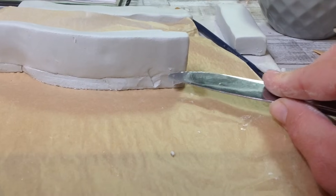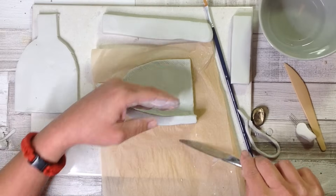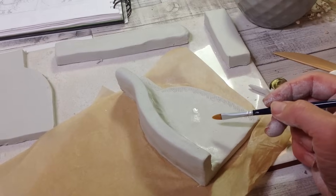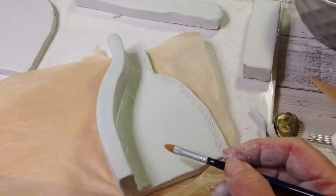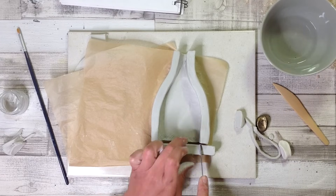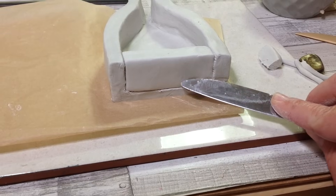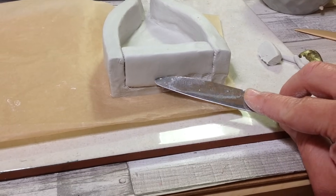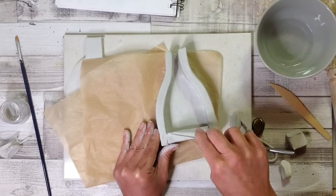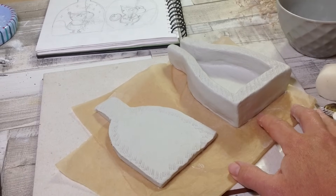For an even stronger join you can add a coil of clay along the crack and smooth and blend this in. But here my clay is thick enough that I can take clay from one side to the other and repeat in the other direction. If your clay is a little bit thinner I do recommend using the coil method. With the two sides in place I can cut the base to size and add this the same way, pulling enough clay from one side to the other and back again to really make that clay into one.